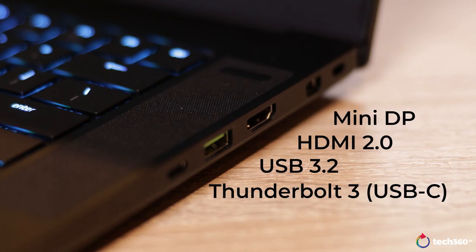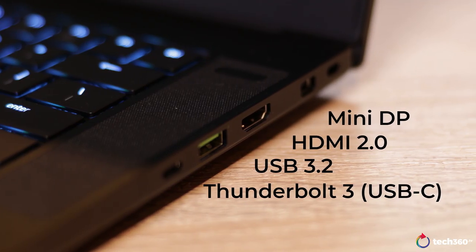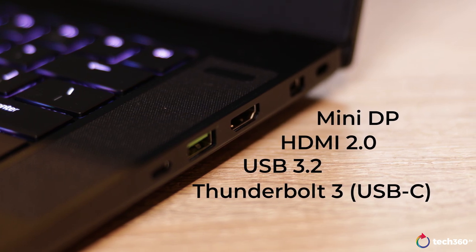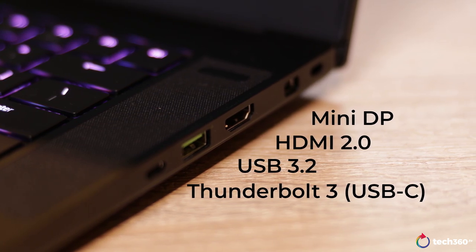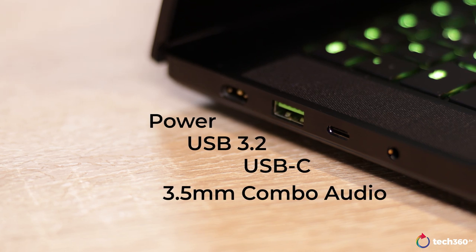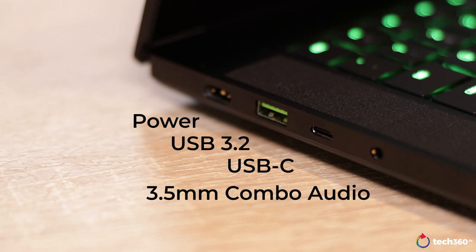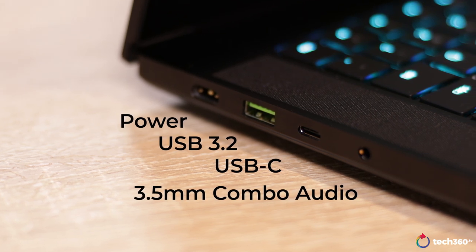As for the speakers, it's not bad but it won't amaze you — it gets the job done. In terms of IO, on the right you get a mini DisplayPort, HDMI 2.0, a standard USB 3.2, and a USB-C which supports Thunderbolt 3. On the left, you get a proprietary power jack that's reversible, a standard USB 3.2, another USB-C port, and your headphone/mic combo jack. Basically you get a good variety for a 15-inch laptop, though I would have liked to see an SD card reader, but I guess that's where the Blade Pro 17 comes in.